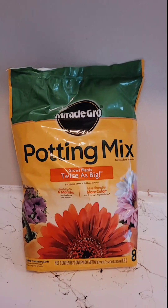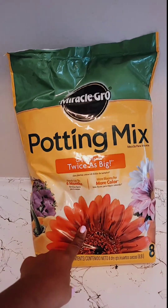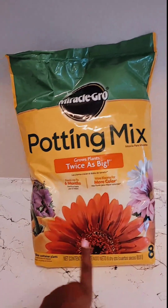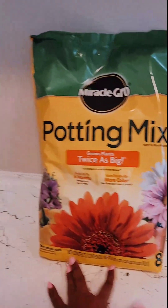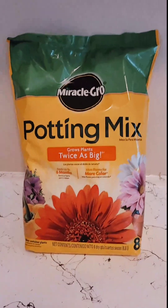I went and bought some new soil because I ran out. I've been planting and potting like crazy. The other one I had was just like this, but it said three months — it feeds up to three months with fertilizer — but this one is six months. I got this from Ace Hardware for $5 and some change. Winning right here.